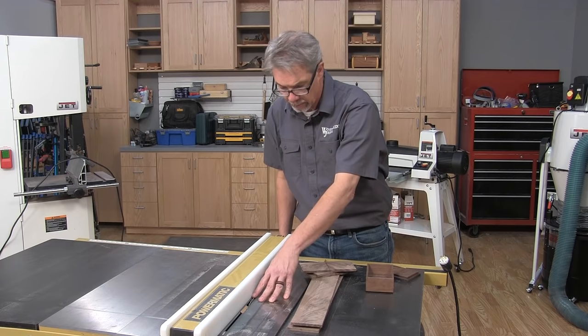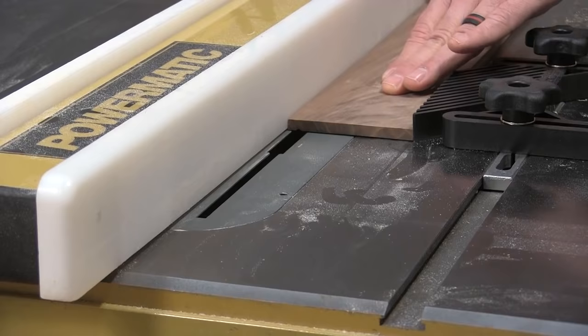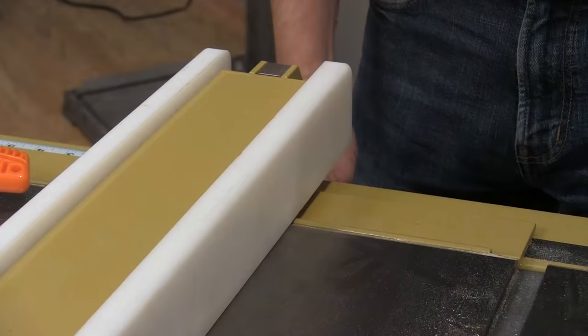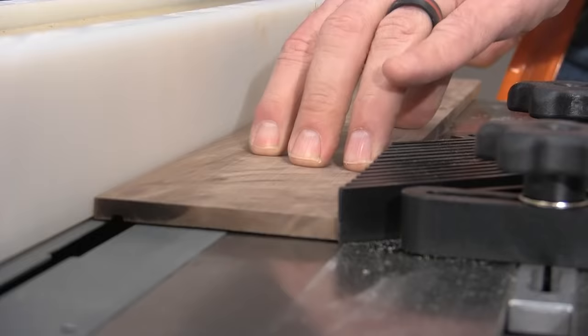In order to form those grooves, I set the blade at eighth inch above the table top and I set the fence at a quarter inch from the edge of the saw blade. Then I'm going to plow grooves in both pieces, move the fence over a little bit, plow another set of grooves, test the fit on the bottom, and continue doing that until I've got a proper fit.